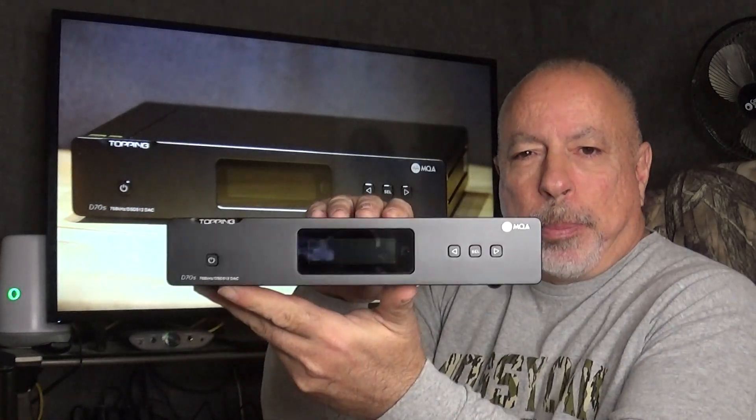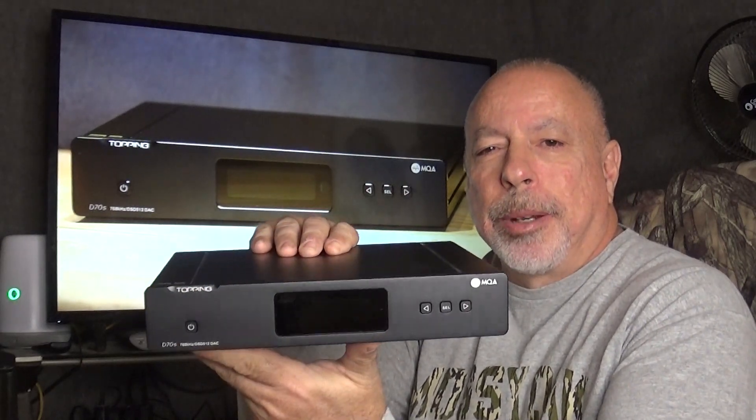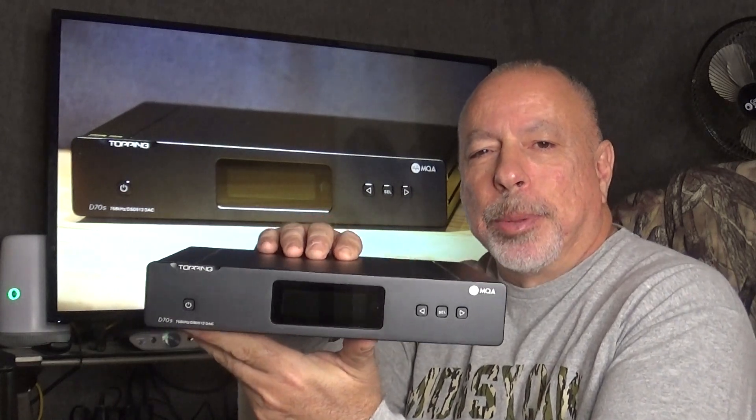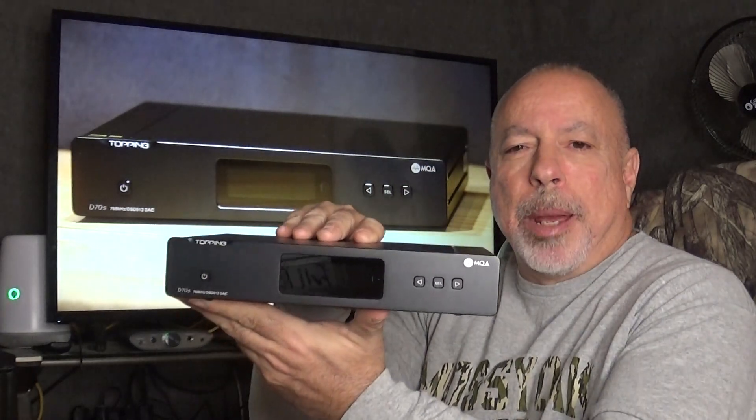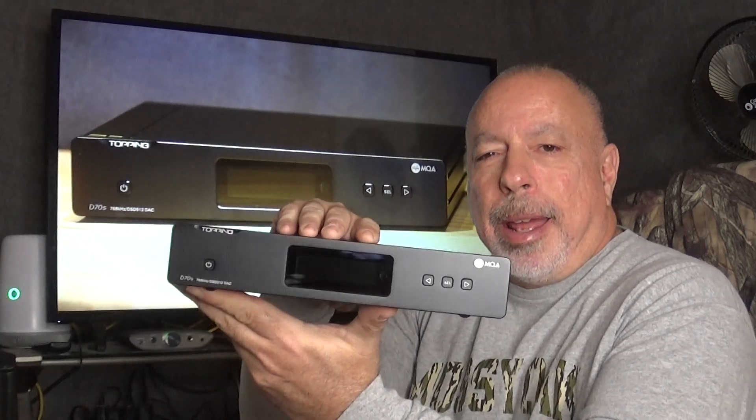It weighs about 4.2 pounds. This comes with an AC power cord, a USB cable, a Bluetooth antenna, and a remote control. The screen is currently off since it isn't plugged in, but I'll show you a short clip of the screen and controls with the remote in a couple of minutes. The OLED screen has a brightness control with three different settings.